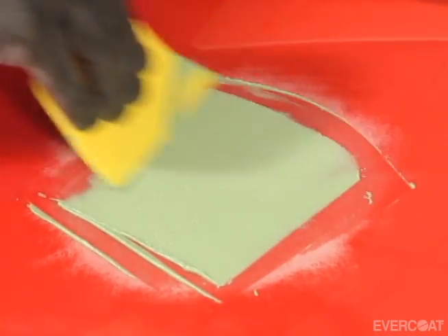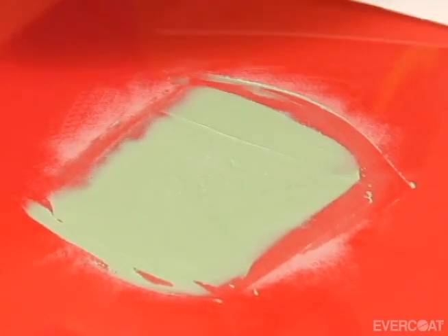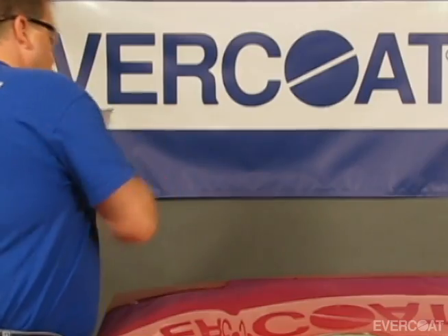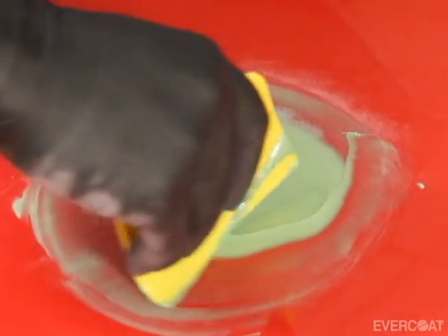Then build the area to the desired thickness, but not greater than 6mm. Taper the edges with the spreader.